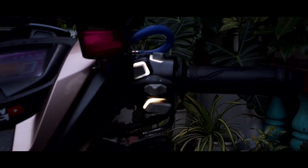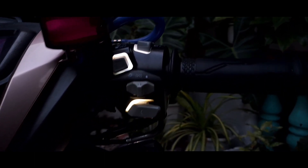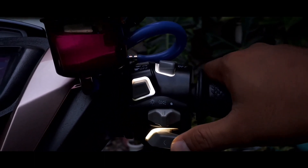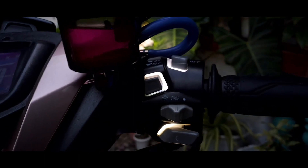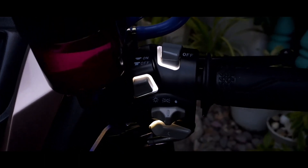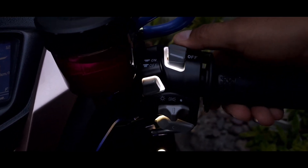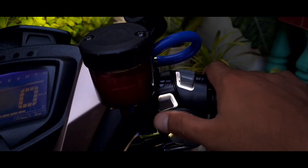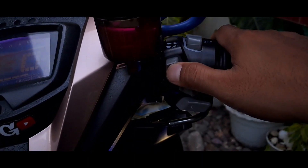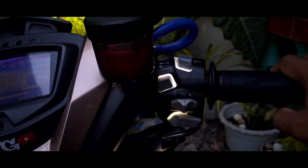Medyo kakaiba lang yung kanyang pindutan. I-on natin. Ang kagandahan dito is hindi siya malambot — hindi siya tulad ng stock na switch natin. Ayan yung ating kill switch. Crunchy pa rin siya guys. Yung switch ng ating pailaw, yung kanyang illuminated guys — pag gusto natin i-activate yung night mode, ibig sabihin nakabukas yung ilaw.